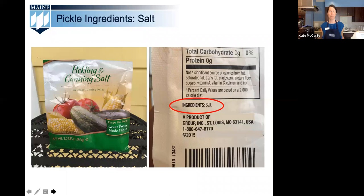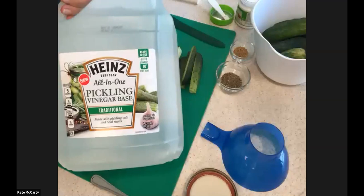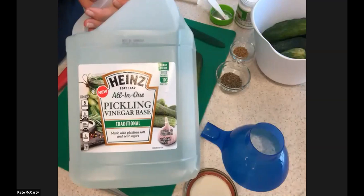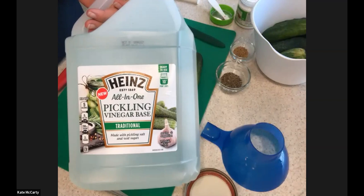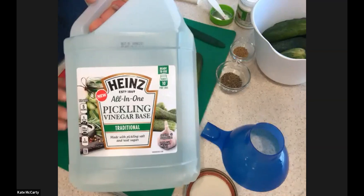Next is vinegar. Make sure your vinegar is 5% acidity to ensure the safety of your pickles — you can't use homemade vinegars since their acidity varies. White vinegar is the default as it's neutral in flavor, but any vinegar at 5% acidity works. You might try apple cider vinegar in sour mustard or bread and butter pickles. We don't recommend the All-in-One traditional vinegar pickling base product for canning due to unknown properties; use a research-based recipe instead.